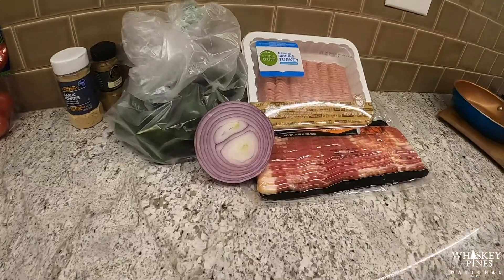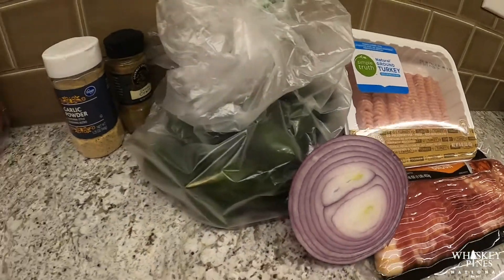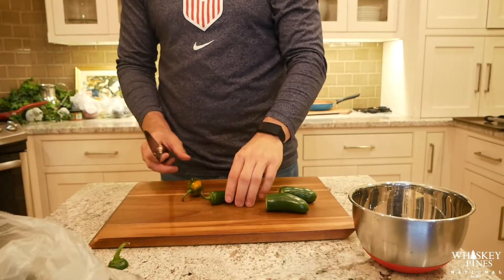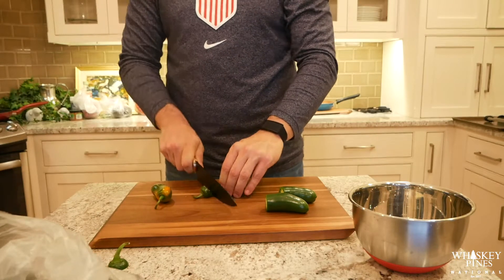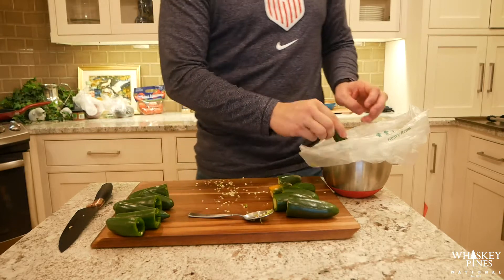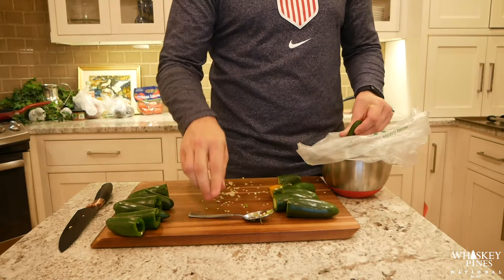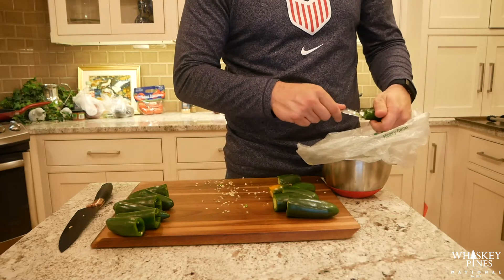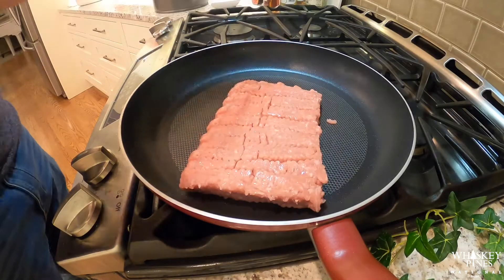On this week's episode of the Cheat Meal Podcast YouTube series, we're going to continue our game day tailgating treats. We're going to make jalapeños stuffed with ground turkey, onions, and garlic powder, then wrap those in bacon. We'll roll up the jalapeños, get the seeds out, and gut them of all the inside so we can stuff them later with our mix.